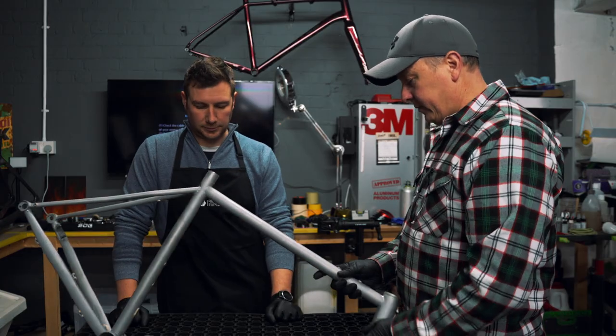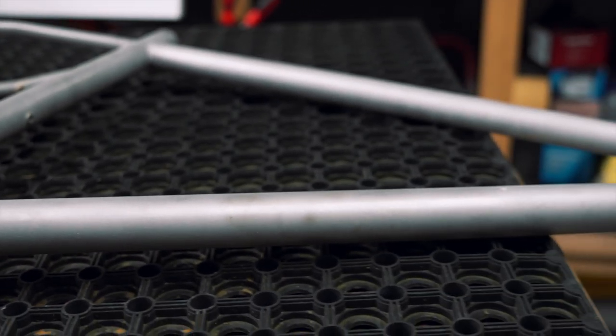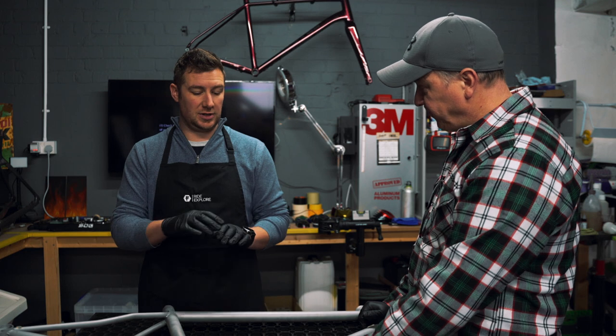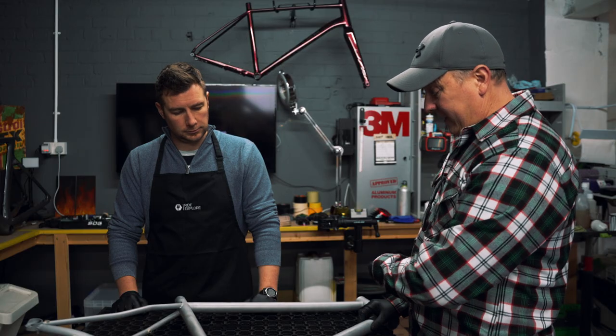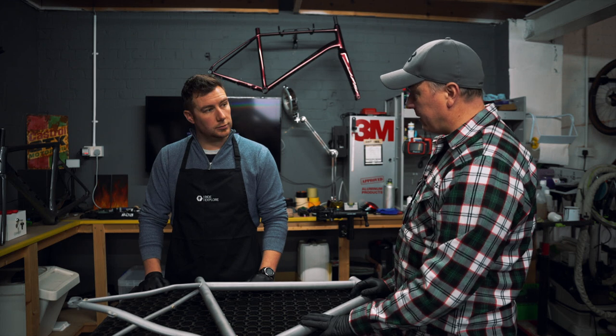Coming through from the shot blaster, it's still a little bit rough, so we'll go from there. Step one was to get it shot blasted, step two is to give it a second pass to make sure that everybody's happy. Also, continuously through this whole process, it has to be cleaned all the time before you go into the next step.